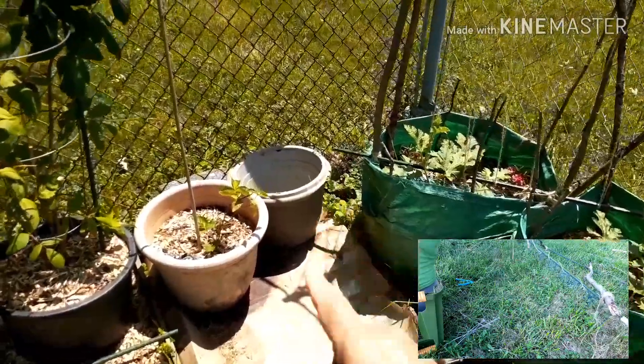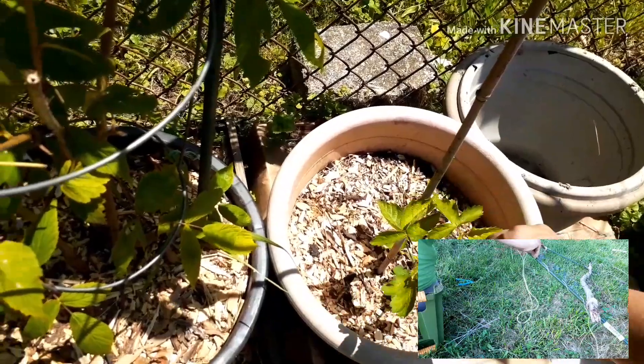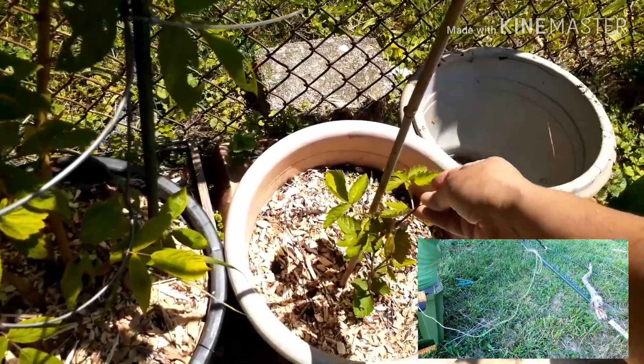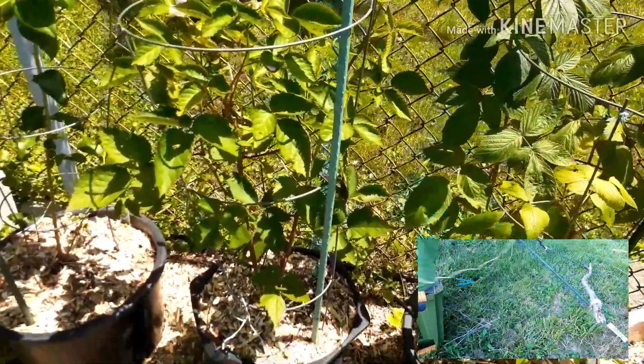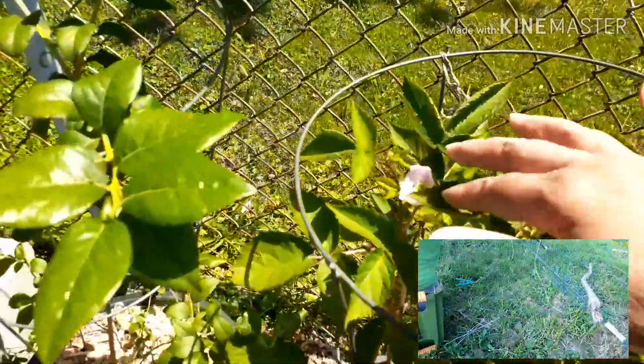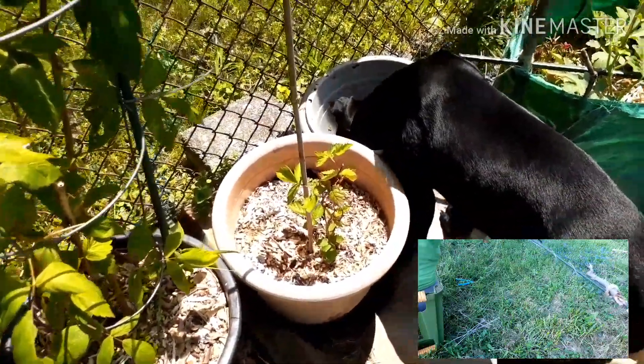This blackberry plant actually came back — I wasn't sure it was going to make it, it was looking pretty sad. I had gone and bought another one that looked really good, and it's flowering with some beautiful little pink flowers on it. I'm excited about that, but yeah, the original blackberry looks like it's going to make it too.